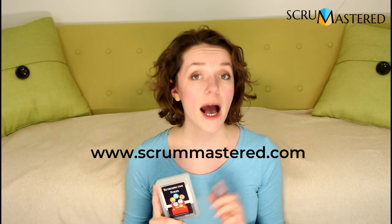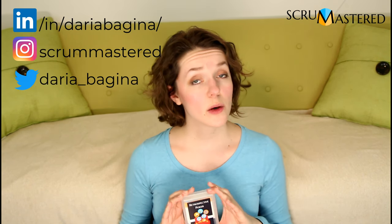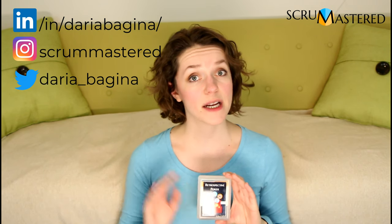Remember I only have a limited number of cards available right now and I don't know yet when I'll be ordering another batch. I will be announcing when the cards are officially for sale to my newsletter subscribers first, so make sure you subscribe at scrummastered.com — I'll put a link in the description. You can also follow me on LinkedIn, Instagram, or Twitter, where I'll be announcing the release a little bit later than for newsletter subscribers, because I want to give newsletter subscribers a little more time to decide.